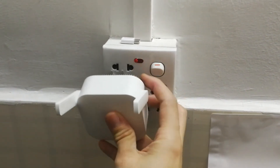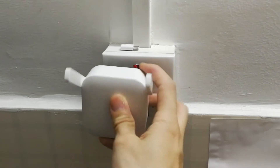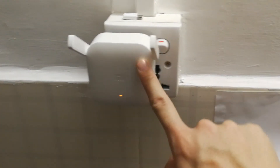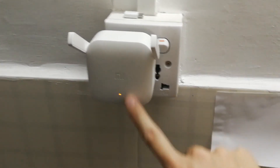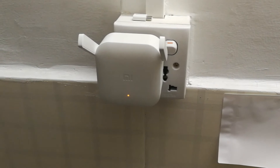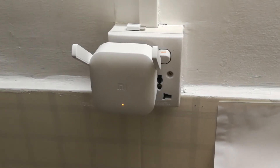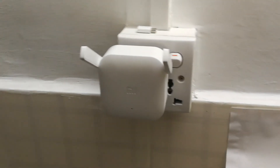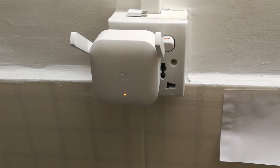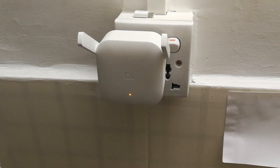I plug the extender into the socket. It will adapt the electronic signal back into the Wi-Fi signal and extend it. Let's wait for the LED to turn blue — it will work automatically. You just need to wait for the LED to turn blue. Now it's starting to flash, which means it's starting to work.